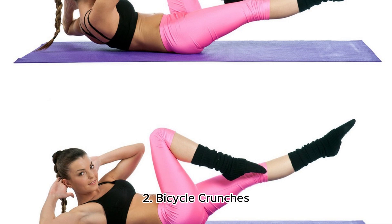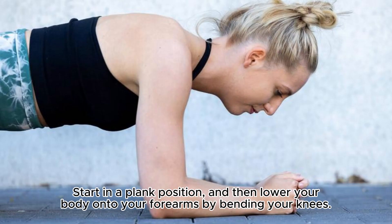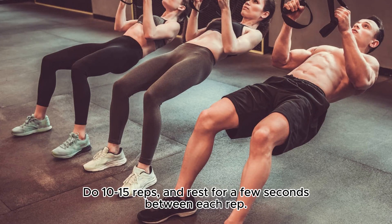2. Bicycle Crunches. This exercise is great for strengthening your abs and lower back muscles. Start in a plank position, and then lower your body onto your forearms by bending your knees. Keep your hips level and your back straight, and then push back up to the starting position. Do 10-15 reps, and rest for a few seconds between each rep.